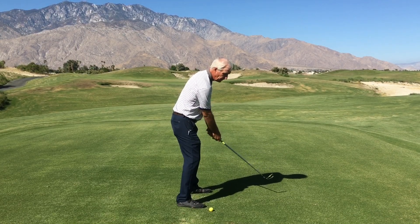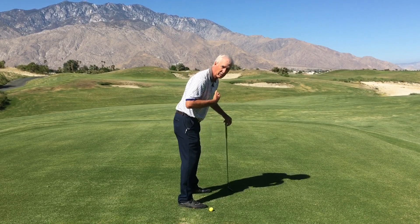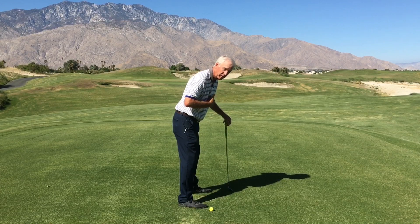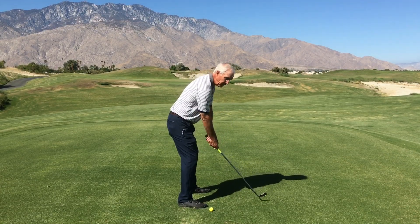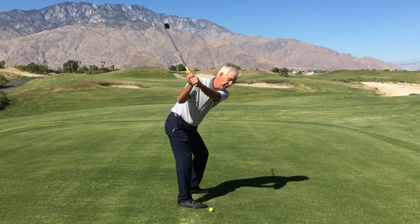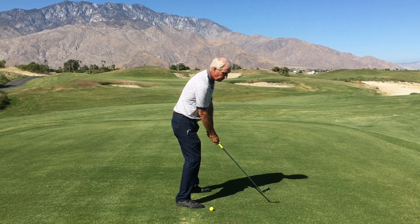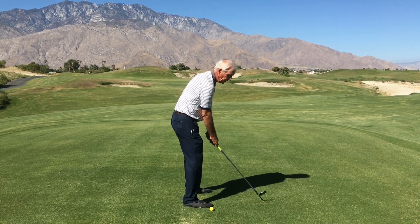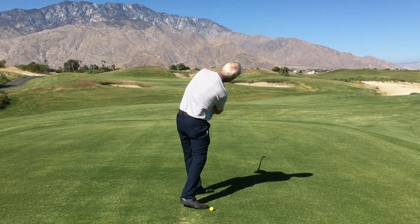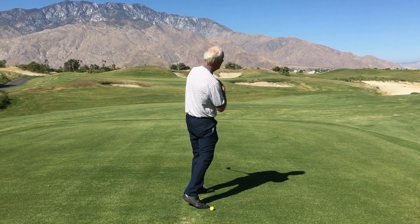So if I control my hips so that they don't slide up and out, it'll control both my head center point and my sternum center point. Watch this. On the backswing, control this point, keep it steady, and all my other points stay steady as well. And on the forward swing, if I do the same thing and hold this position steady all the way into the finish, it'll control both the sternum and the head position as well.